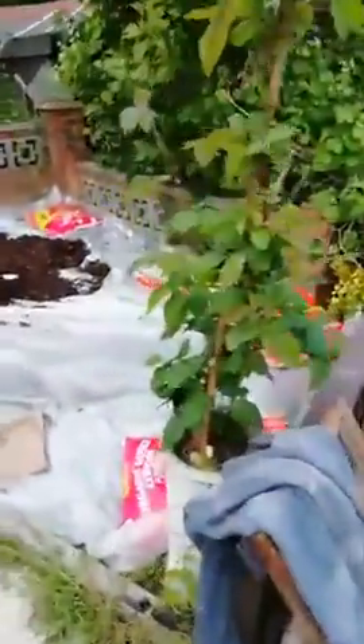This is my thornless blackberry bush. I've got one and another one growing in chimney pots.